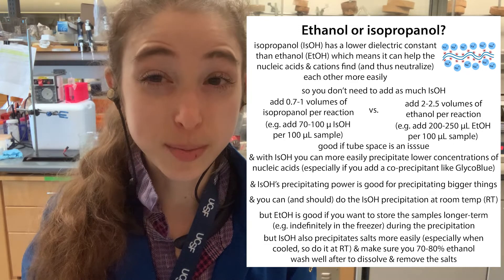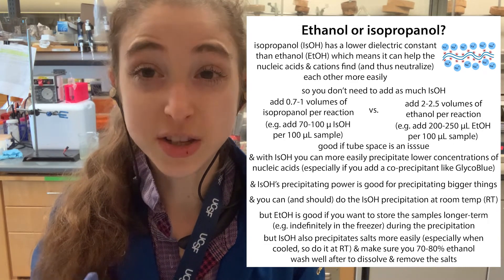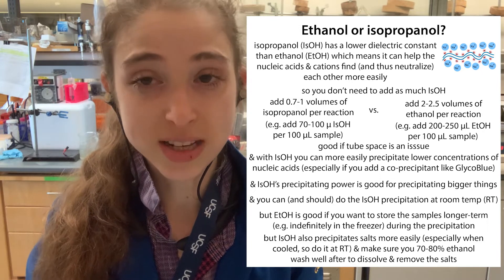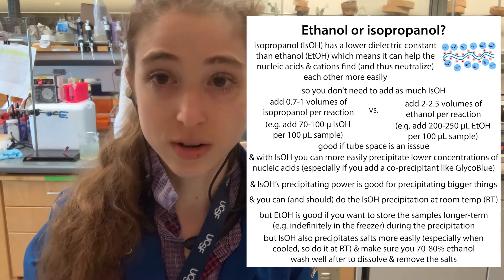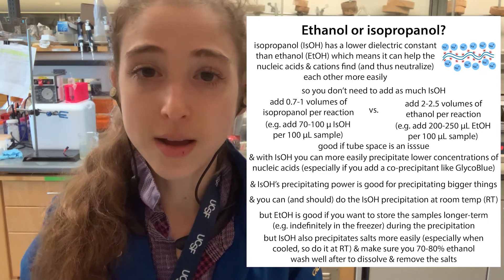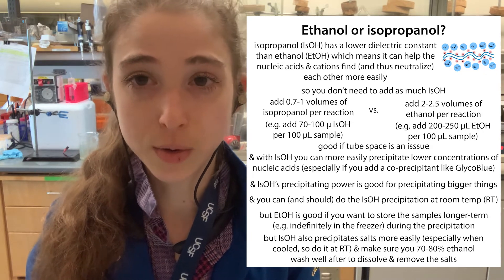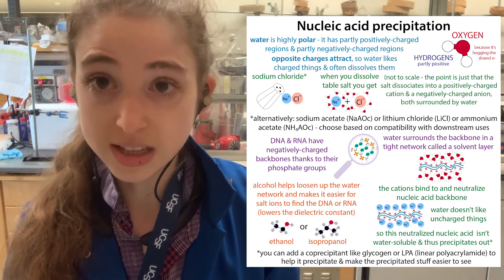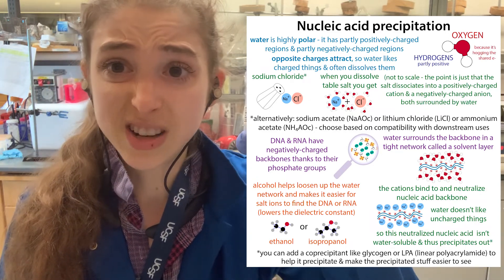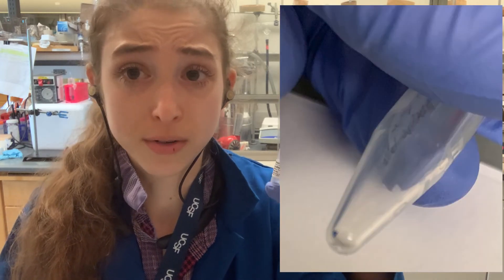Even if you use isopropanol to do your precipitation, you still want to use the ethanol wash to dissolve the salts. It's especially important with isopropanol because isopropanol has a lower dielectric constant than ethanol, which means it is going to be easier for things to precipitate out of it — including the salts. So you're going to have more salt precipitating out with your DNA and you need to make sure you're doing multiple washes with your ethanol. But a good thing about isopropanol is you don't have to add as much, which can be good if volume's an issue, and you can do it at room temperature instead of sticking it in the freezer.